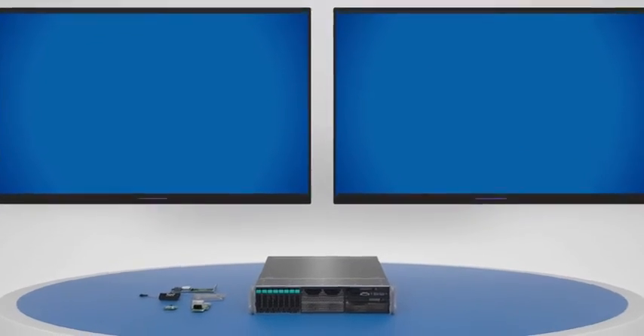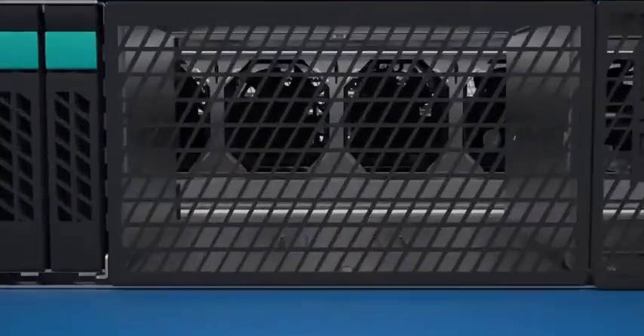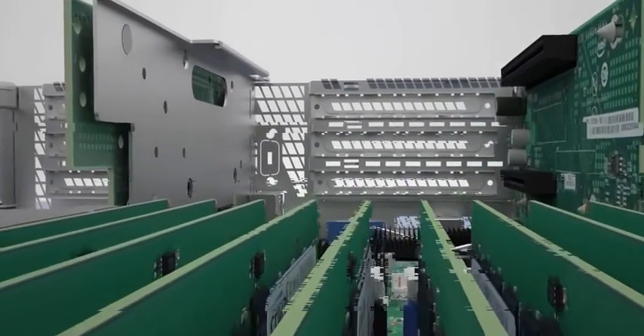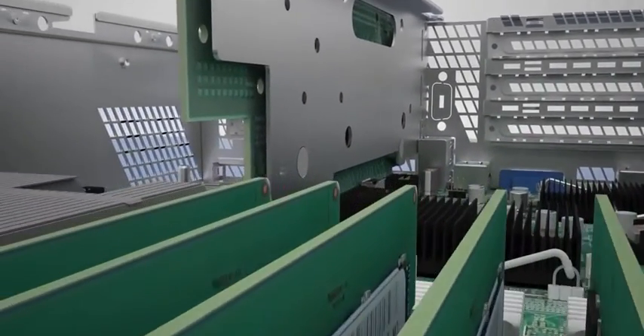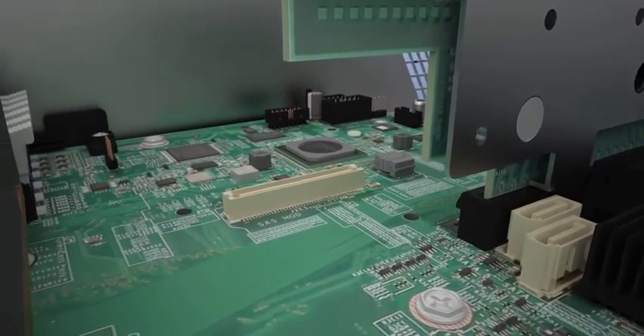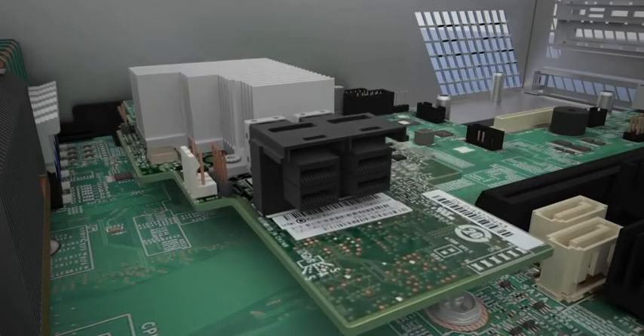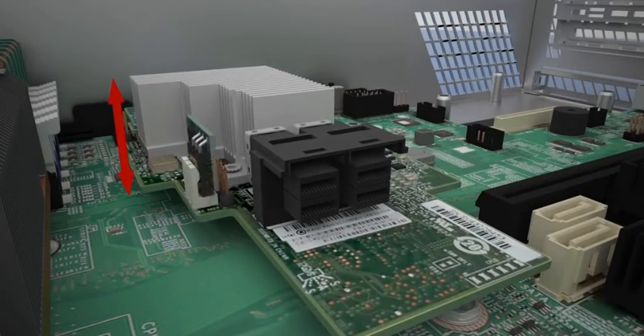The Intel RAID modules RMS3 CC040 and RMS3 CC080 are uniquely designed to offer advanced RAID and configuration flexibility to select Intel Xeon Processor E5 family-based server boards. Their 1U capable mezzanine board form factor affords configuration flexibility by delivering a wide range of storage options without taking up a standard add-in card slot.